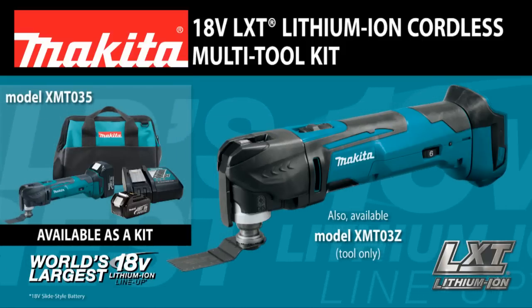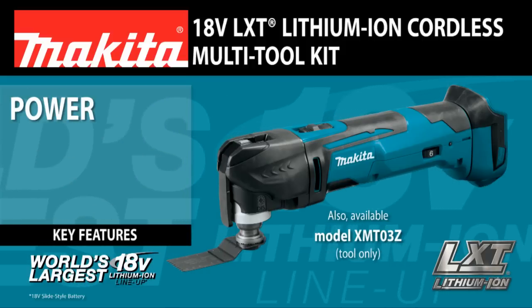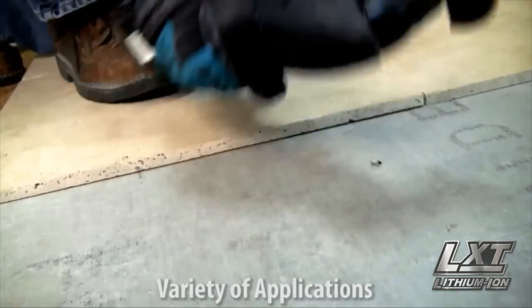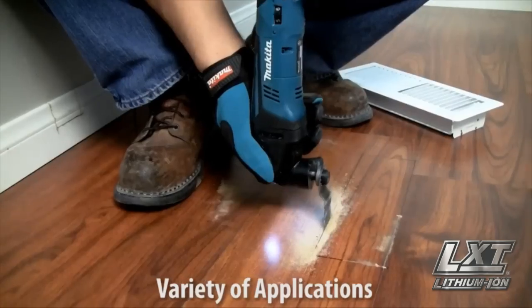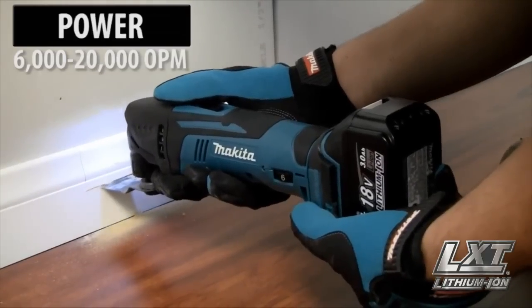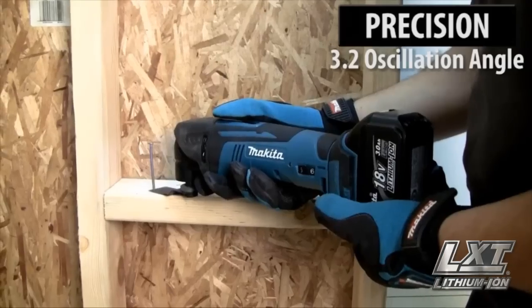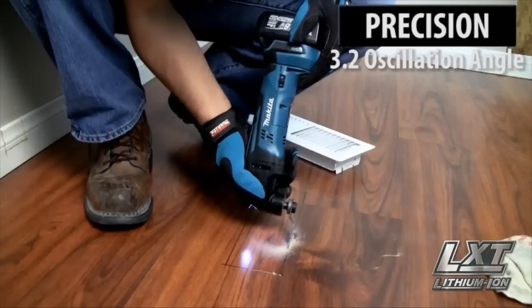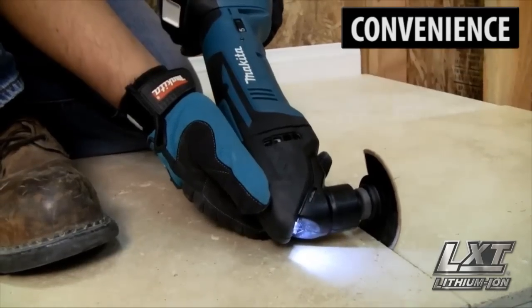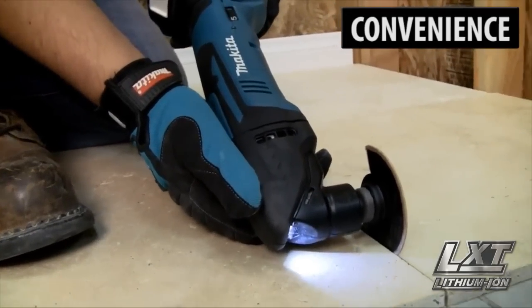The versatile new multi-tool delivers power, convenience, precision, and comfort for a variety of applications in a more compact size. The Makita built motor delivers 6,000 to 20,000 oscillations per minute with a 3.2 degree oscillation angle engineered for faster cutting. You'll get corded speed and power without the cord.